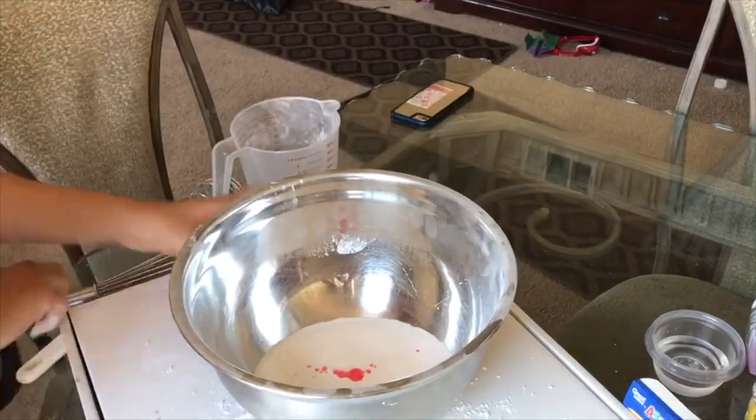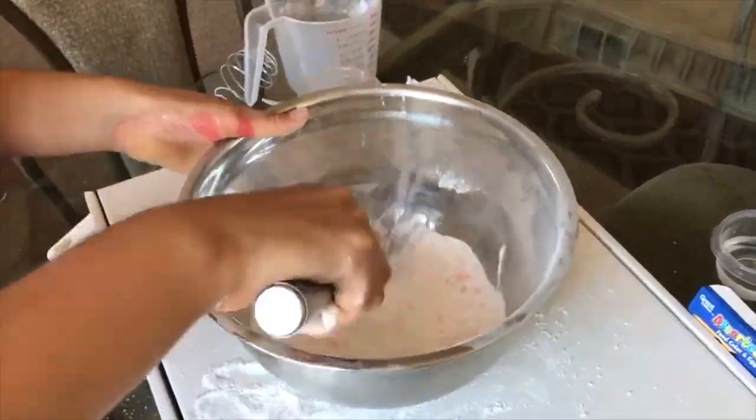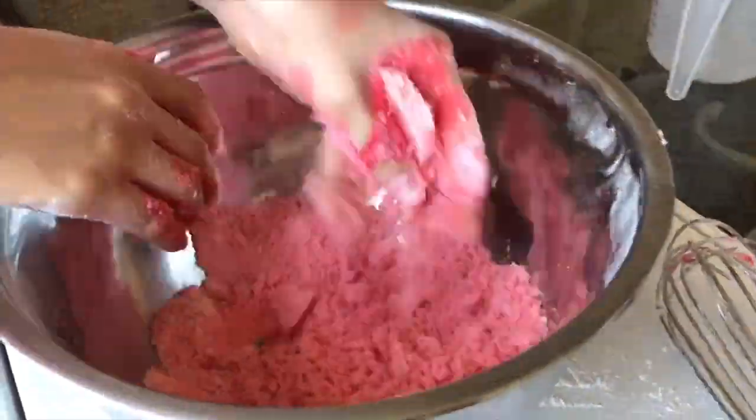Now, you want to mix your wet ingredients with your dry ingredients little by little, so the solution won't activate. Start mixing it with a whisk, and then proceed with your hands.